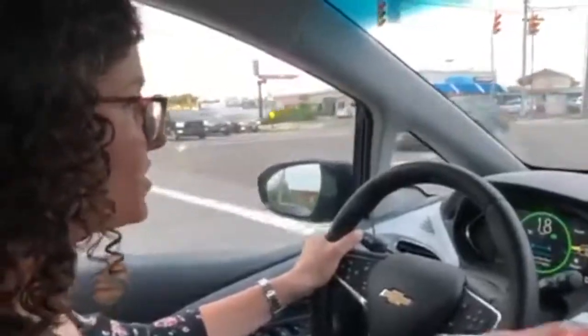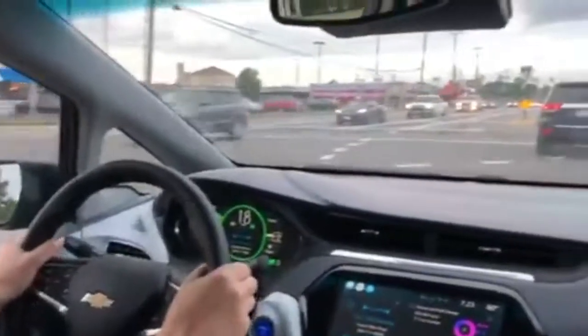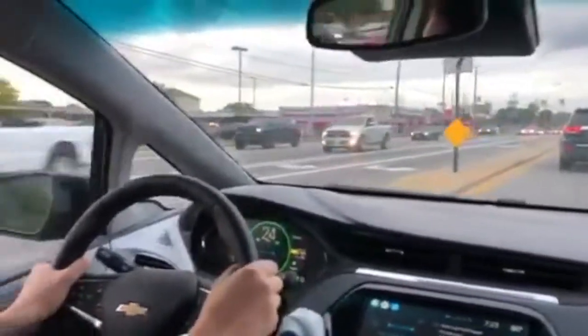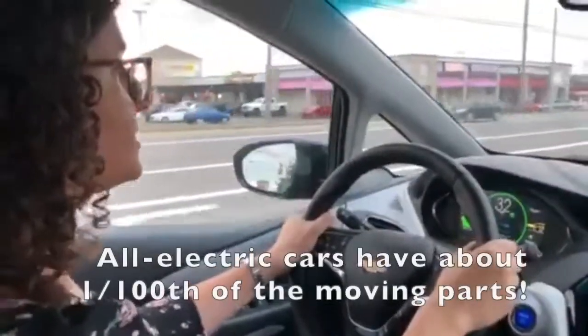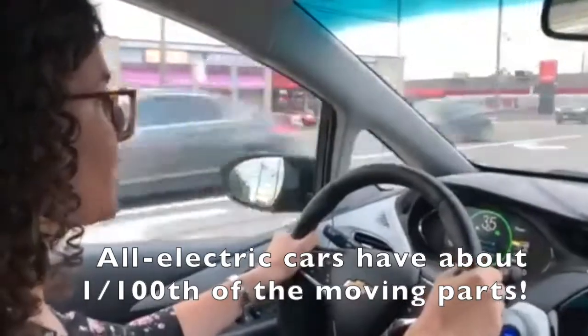So you didn't hear an engine rev when we just started up here. This is an all-electric, so that means there's no engine, there's no gasoline — there's just an electric motor that you charge by plugging in.